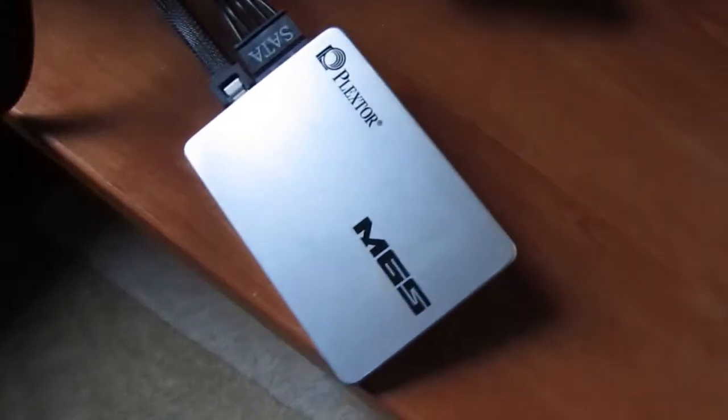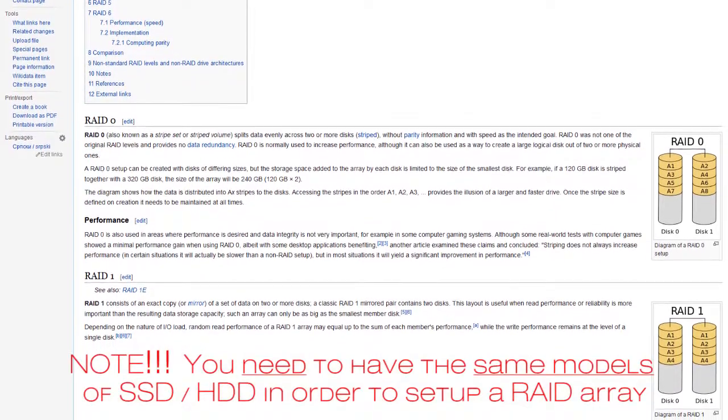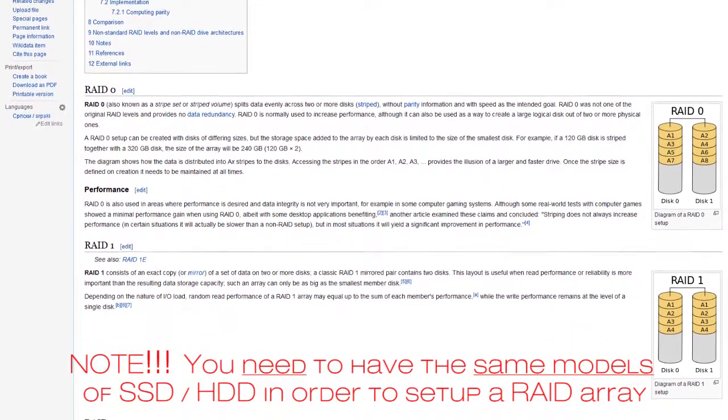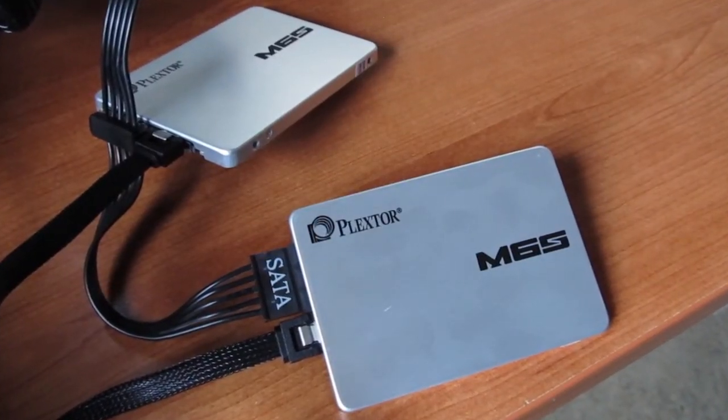We connected up the second drive and went on to set up a RAID 0 array. This type of array combines two drives, making them act as one drive but with double capacity and performance. The actual performance gain can vary depending on the controller, but you'll usually get impressive figures as you will see further down the video.